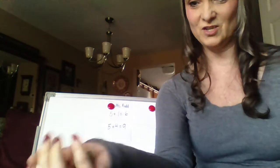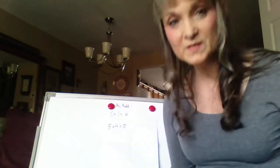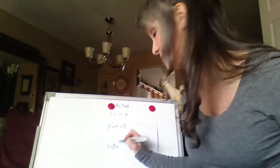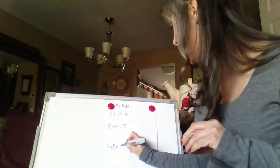Great job. Shake, shake, shake. And what will it be? Which number is the biggest? Four. So it's going to be four plus three equals. Some of you may already know that just like that in your head. But cover up the four — don't count all the dots. Four, and then you count on: five, six, seven. Four plus three equals seven.